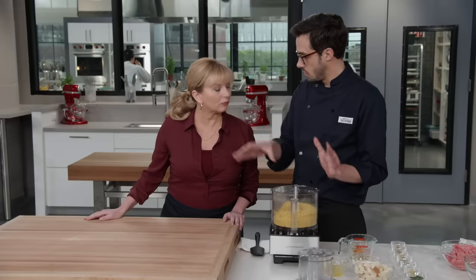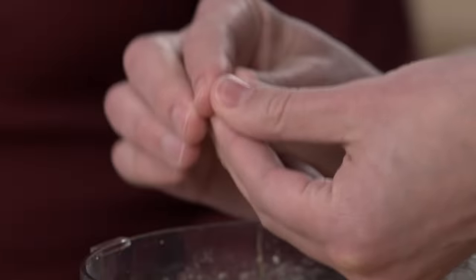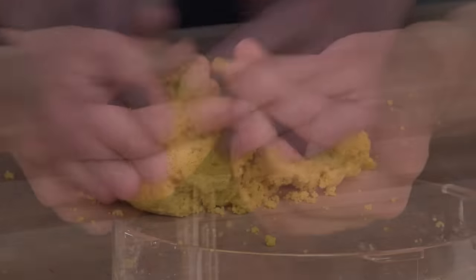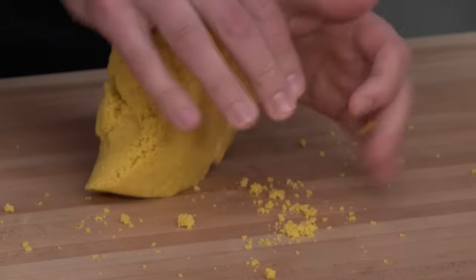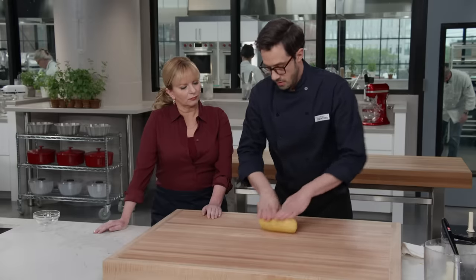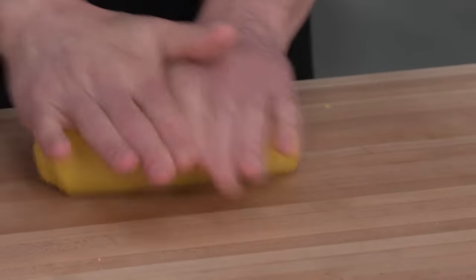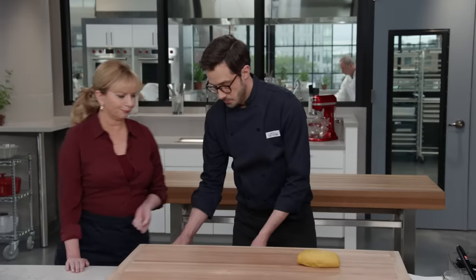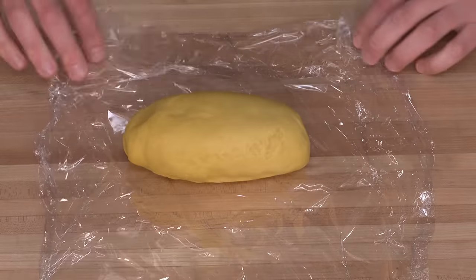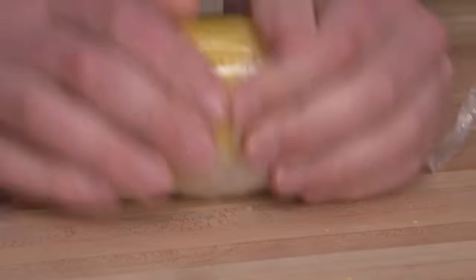You'll see the dough hasn't formed into a ball and isn't rolling around — that's okay. We do a test by picking up some of it and giving it a little pinch. Egg sizes vary, so if it holds together nice and smooth, it's perfect. I'm just gonna bring this together with a little counter kneading and roll it into roughly a six-inch cylinder. There's a lot of gluten formation, so we want to let that relax. I'm gonna wrap this in plastic and let it sit for at least an hour or up to four hours at room temperature so the gluten relaxes and it's easy to work with.